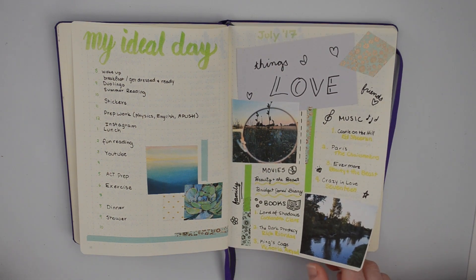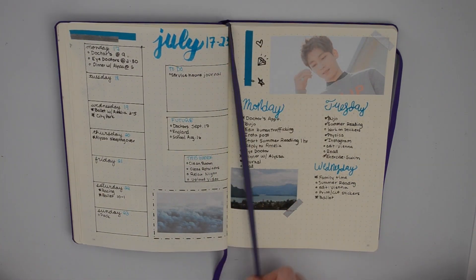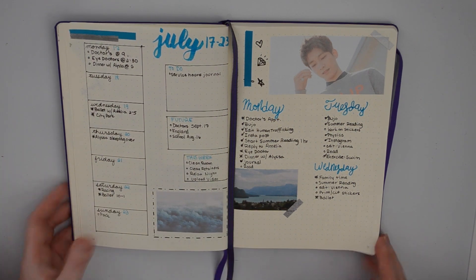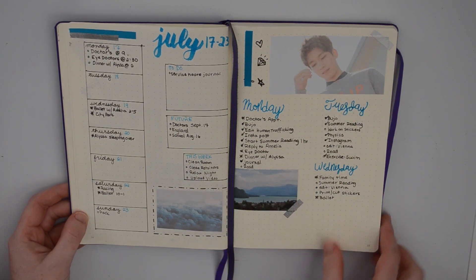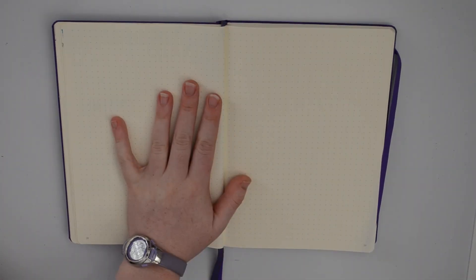This is the most recent spread, the most recent July weekly spread. I'm going to skip this page and go ahead and start August here.